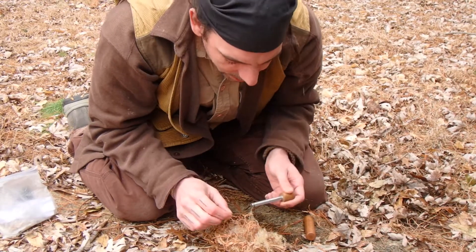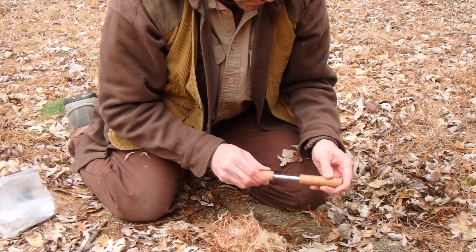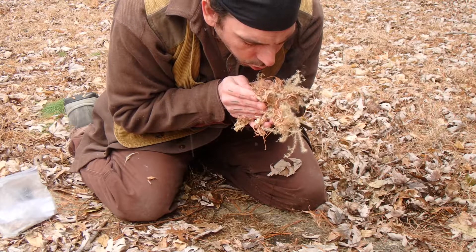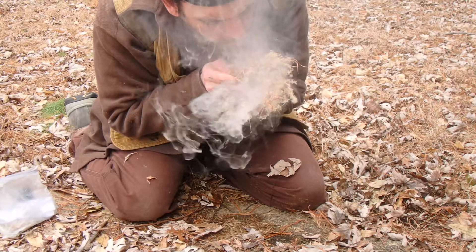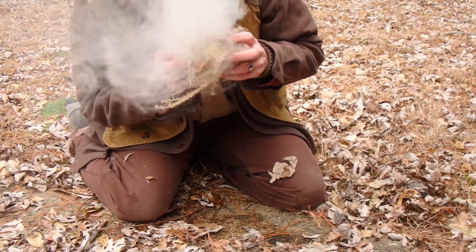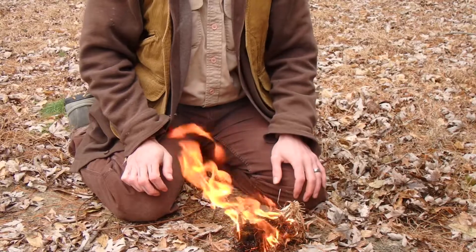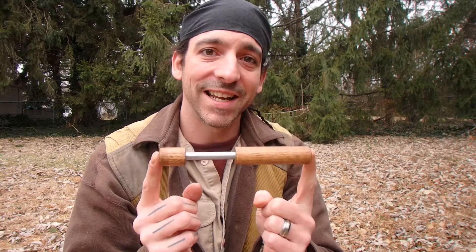Now I'm going to take my tinder bundle and drop this ember into it. So there you have it guys — you just saw me make fire from compressed air using a fire piston.